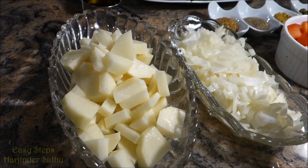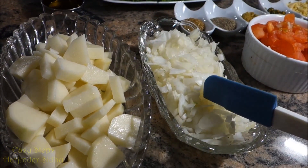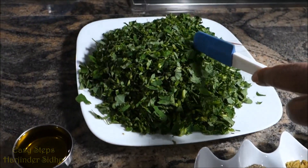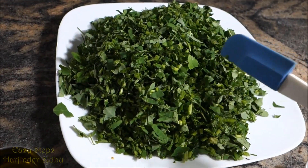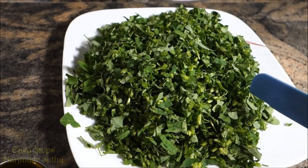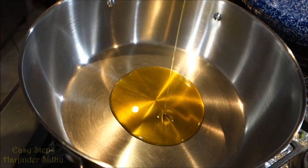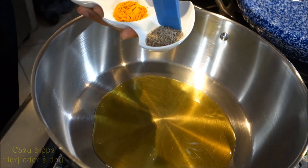The potatoes are peeled and chopped into small pieces, the onion is chopped, the tomato is also chopped, and the methi fenugreek leaves are cut into small tiny pieces. Now let's prepare the cooking — bring in the olive oil and jeera, which is cumin seeds.